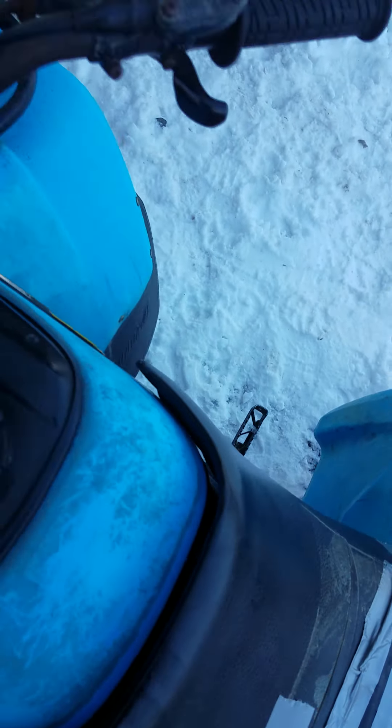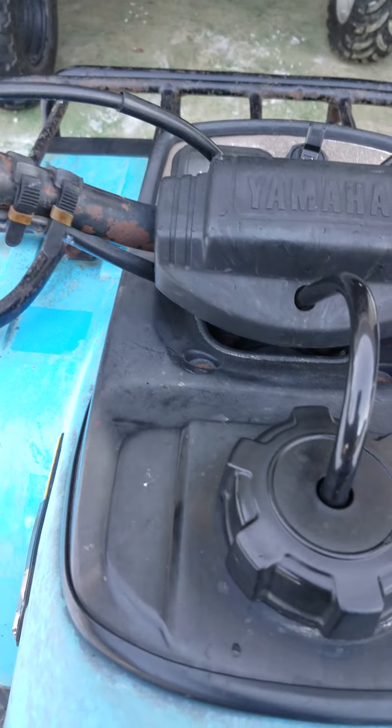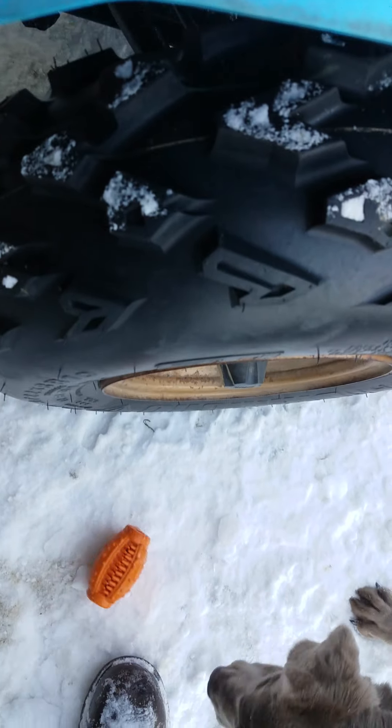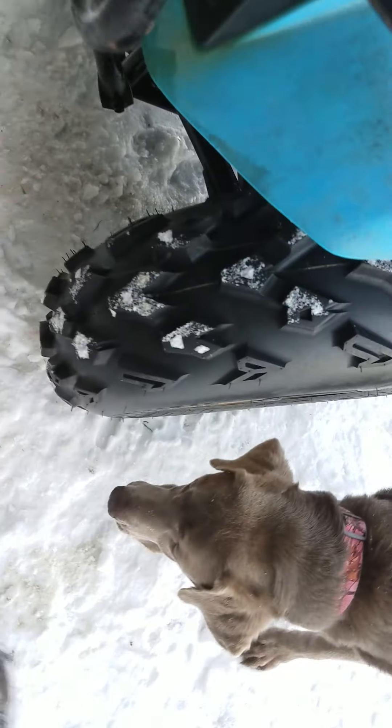I'll see if it even starts. Yep, battery's dead. Sorry — oh well, it's a good start. Not so good to keep it running, but it gets the job done. It has the classic tires I've ever seen on older four-wheelers, and they tear up the yard every time they go around.